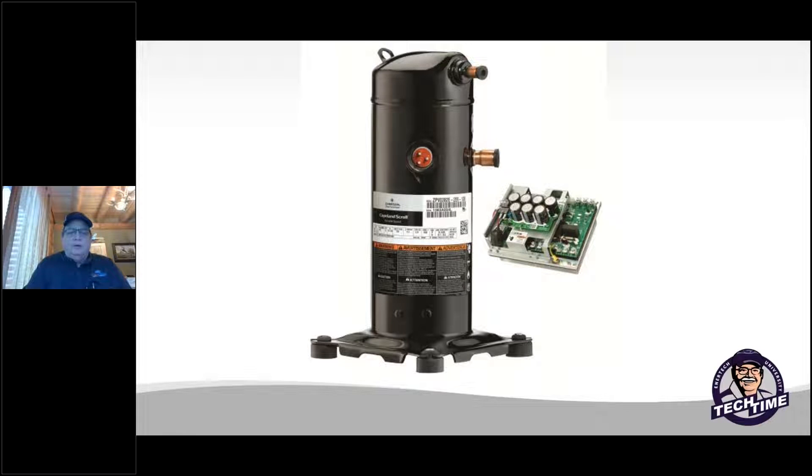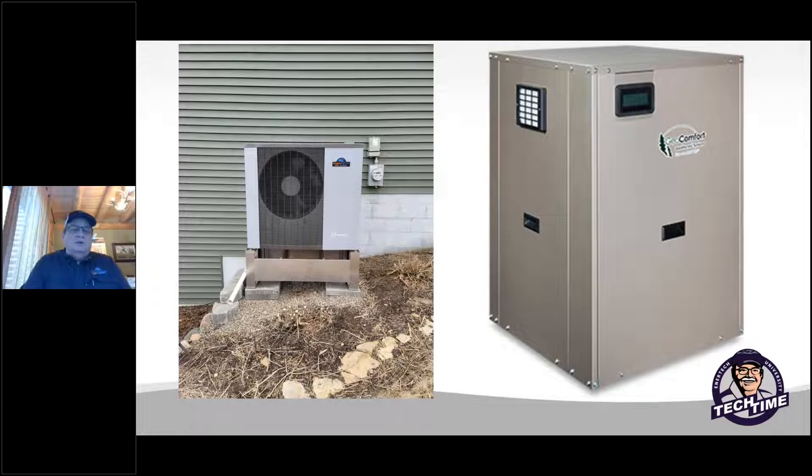Here's a picture of modern compressors we're using today — the Copeland Scroll. They're variable speed compressors with an inverter motor drive, converting electricity from single phase to three phase. This is a very expensive part in our equipment today. These compressors can run up to 7,000 RPM, so additional protection is a good part of putting these systems in. Our EAV air source heat pump and WV series are both using the Emerson inverter-driven electronics and compressors.